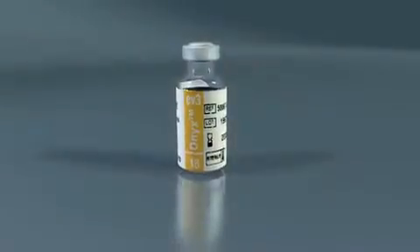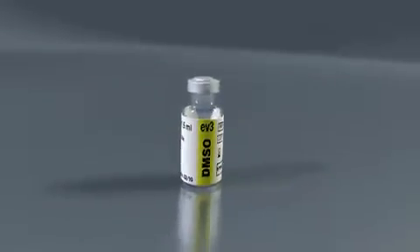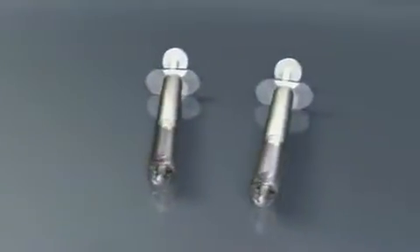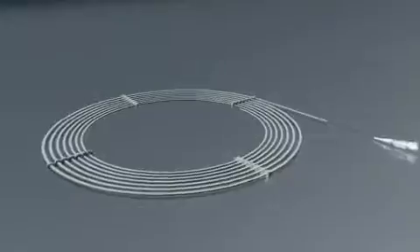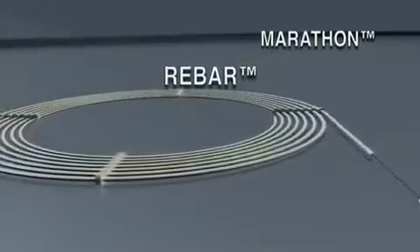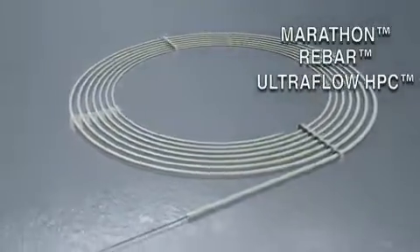The Onyx Liquid Embolic System consists of a 1.5 mL vial of Onyx, a 1.5 mL vial of DMSO, one yellow 1 mL DMSO syringe, and two white 1 mL Onyx delivery syringes. A DMSO-compatible delivery microcatheter indicated for use in the neurovasculature — for example, the Marathon, Rebar, or Ultraflow HPC catheters — must be used to access the embolization site.